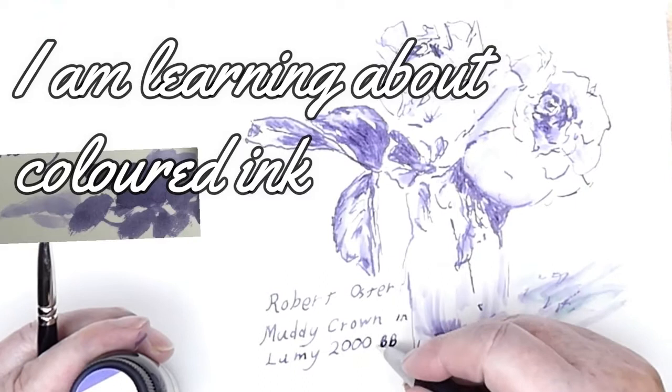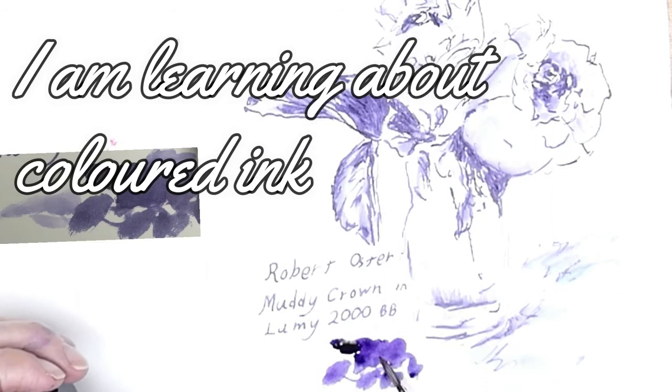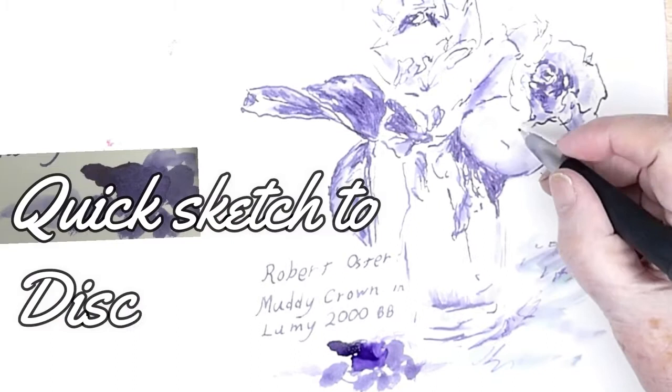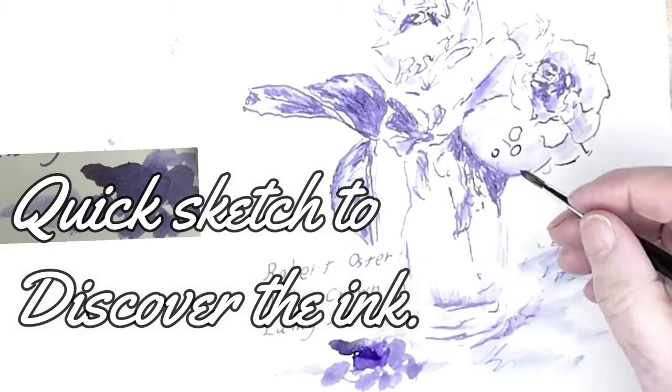Now there's another young girl who would know more about inks than I do. I'm 74, and I've only just received my first coloured inks, so I'm learning on the job. But Little Pen Girl of Eight has a YouTube channel, and she's extremely good at demonstrating coloured inks and fountain pens of various types. I highly recommend her channel.